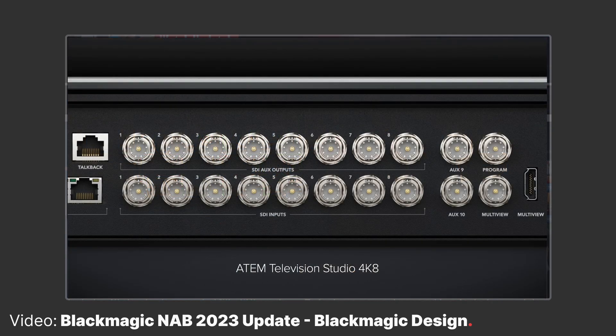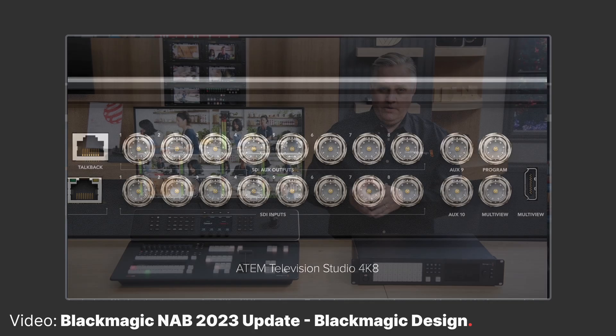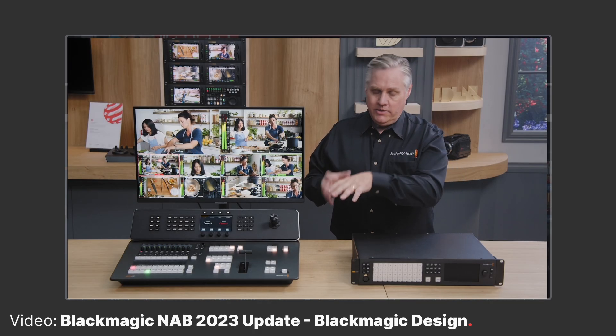All 8 inputs have scalers built in, meaning you can connect all sorts of SDI inputs at varying resolutions and they will be scaled up to Ultra HD or whatever standard you have the mixer set to.